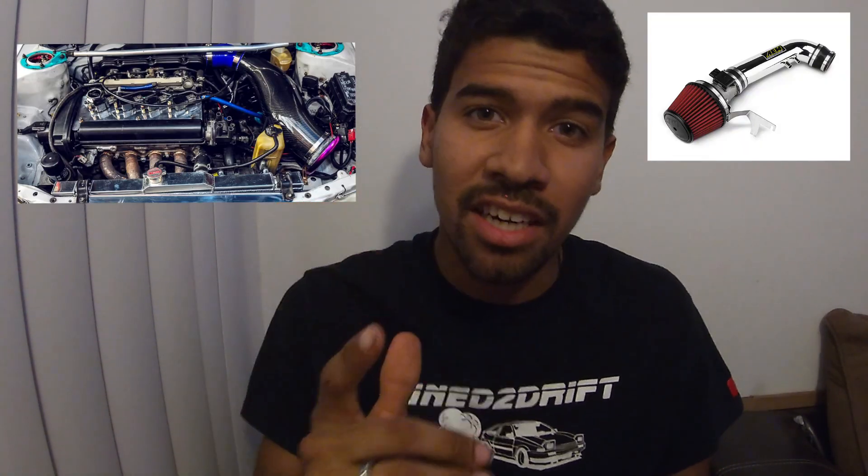So the first modification on the 4AGE is a cold air intake. What a cold air intake does is it brings cooler air to the engine, and cooler air is more dense. Denser air has more oxygen in it, thus creating more power and better fuel economy. A cold air intake relocates your filter to a cooler location to bring in cooler air. You can generally find these setups from $1 to maybe $300 from 886, or you can fabricate your own setup, routing a filter to a cooler location.